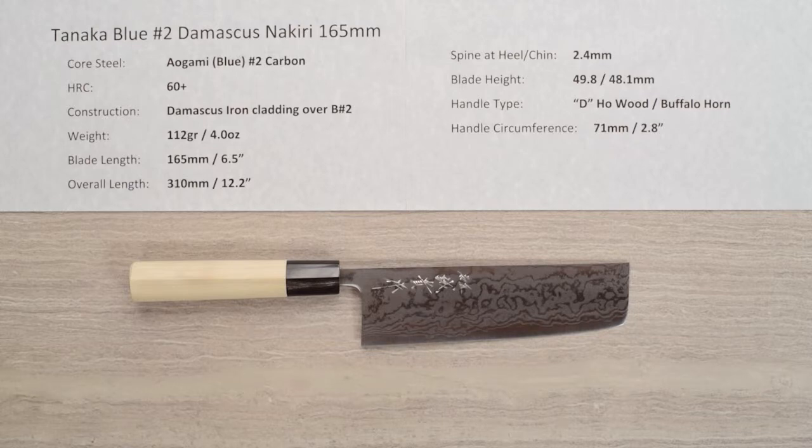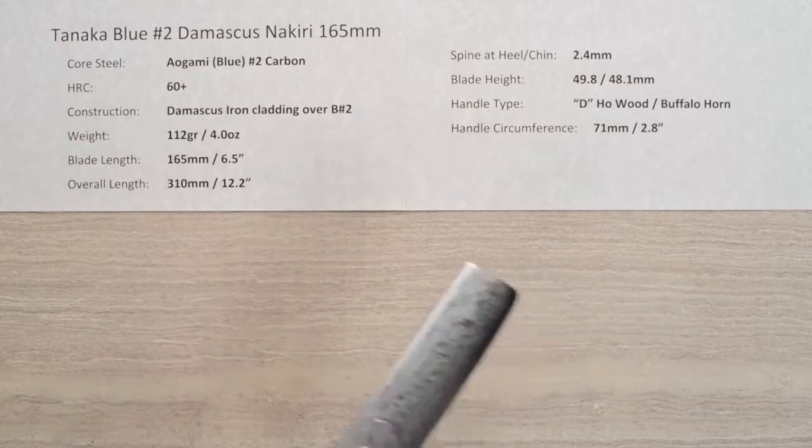Steve Gamache here. Welcome to another Chef Knives to Go Quick Look product review. We're looking at another one of the knives in one of the more popular lines on the Chef Knives to Go site.